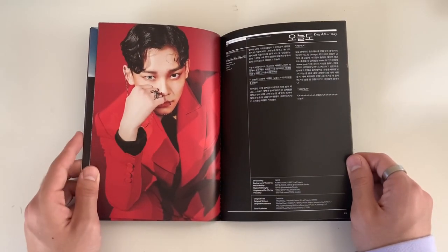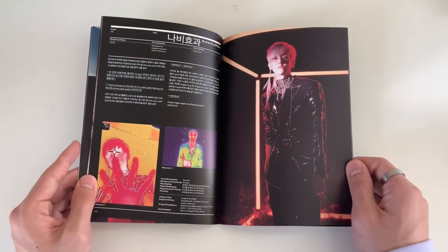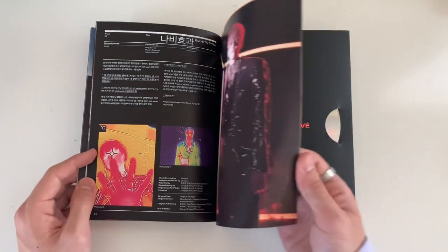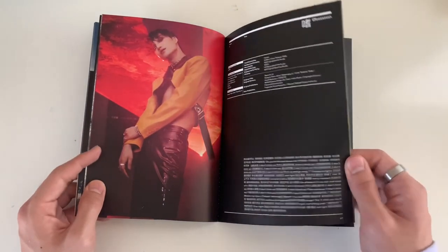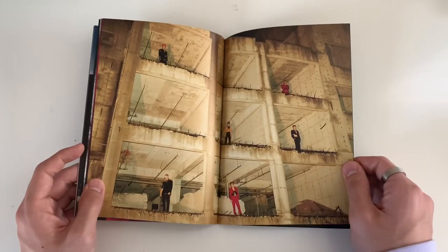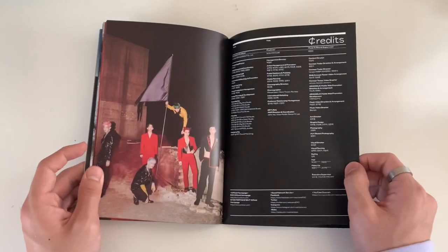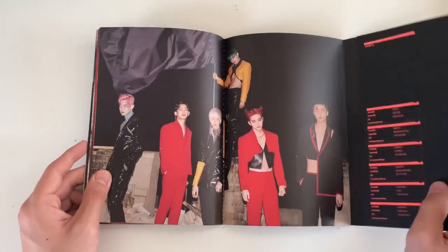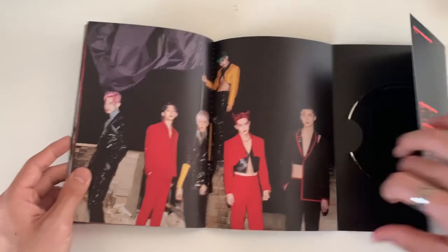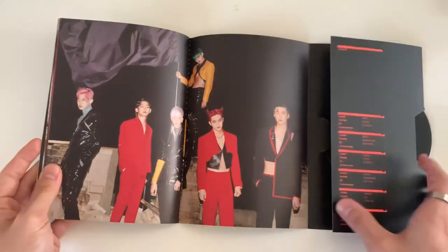Chen had a half contact too - why did I not notice that before? And then the credits and CDs - just plain black.